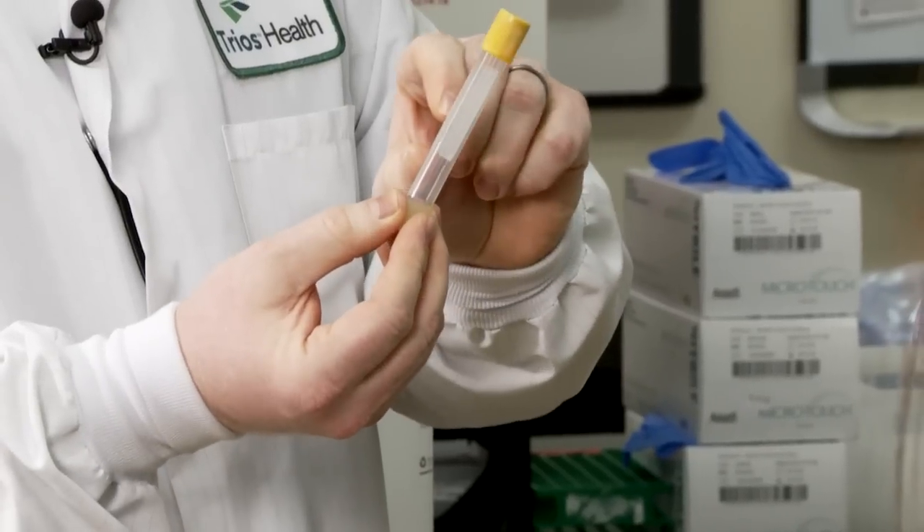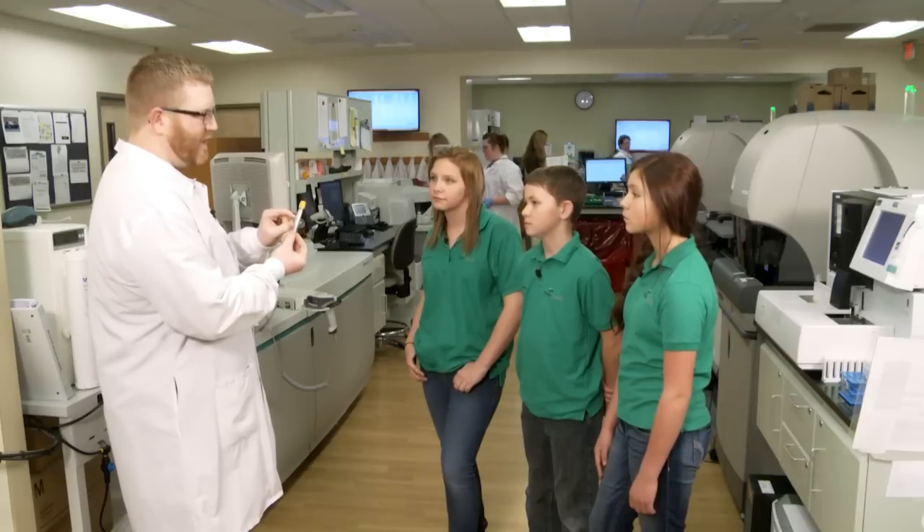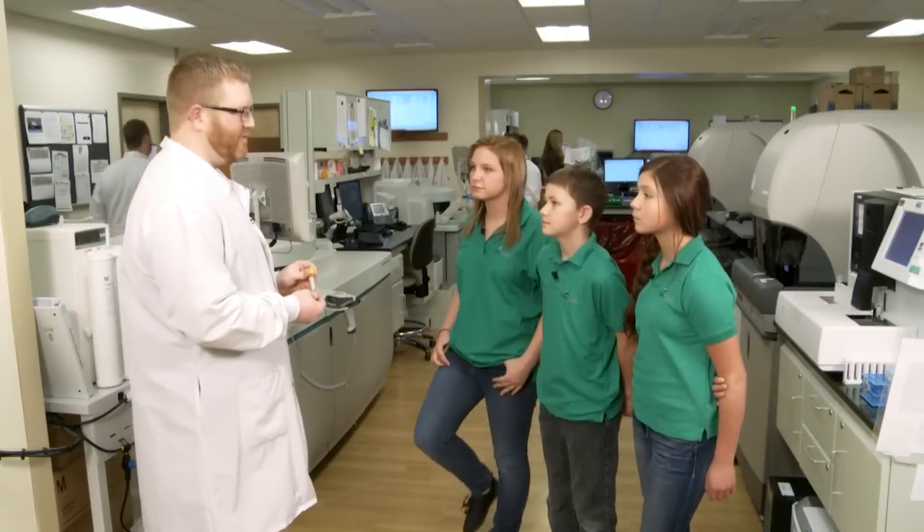When it does that, the cells all come to the bottom and we're left with just the liquid part up at the top. So then we can test different things on the liquid part of your blood. We can test things like glucose — you know what glucose is? Sugar. Yes, glucose is sugar, and we can see how much sugar is in your blood to check for things like diabetes.